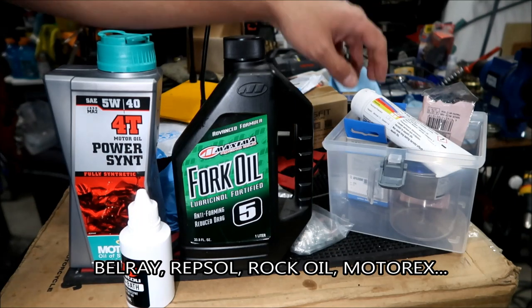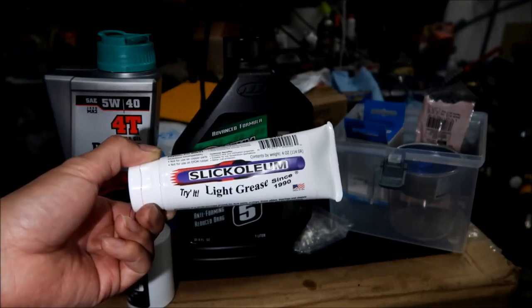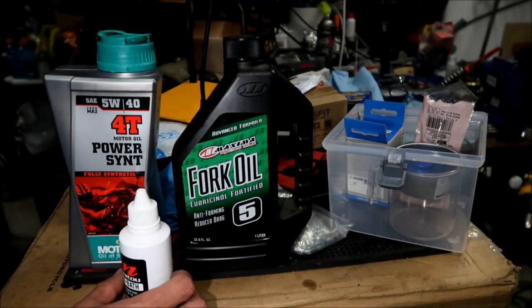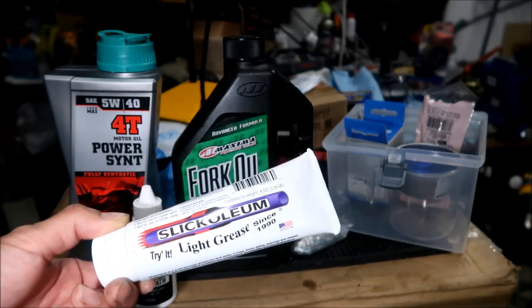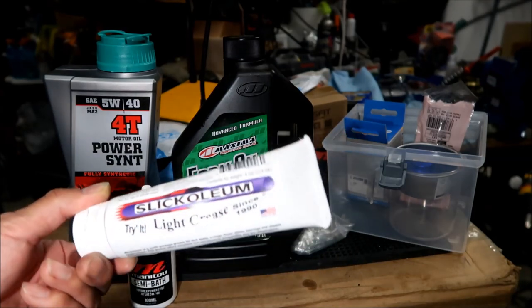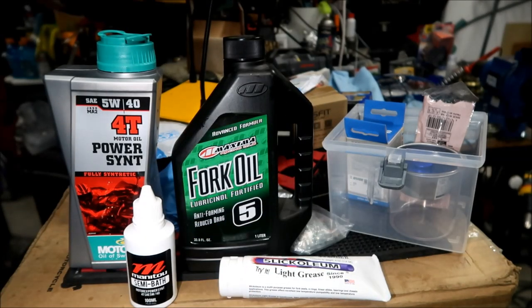The other lubricant you'll need is Slickoleum grease. They mention it many times in the Hayes Performance service videos. I bought a big tube - there's also a smaller Manitou branded squeeze tube but I got the large one. It's basically a grease for O-rings so when you're installing parts it doesn't damage them. I got that on Amazon. That's all the lubricants you're going to need.